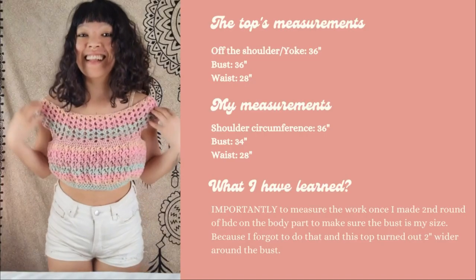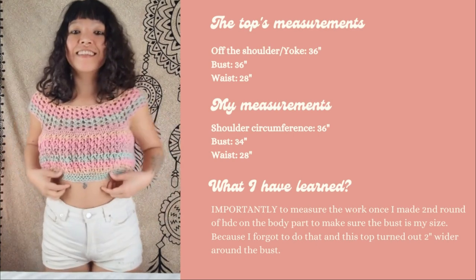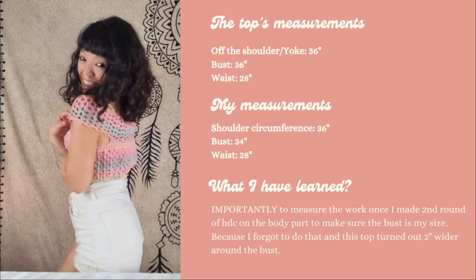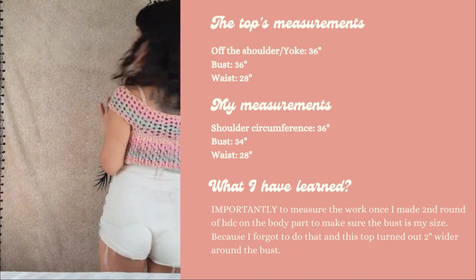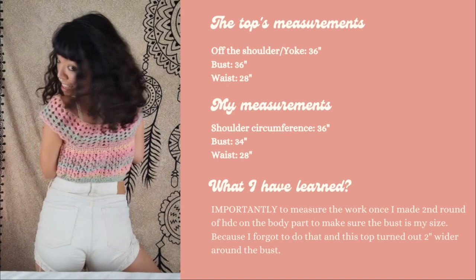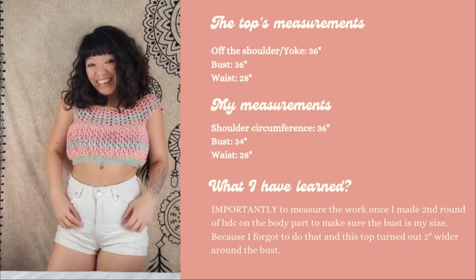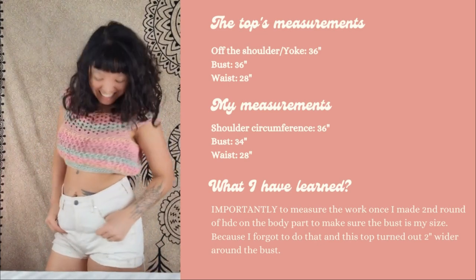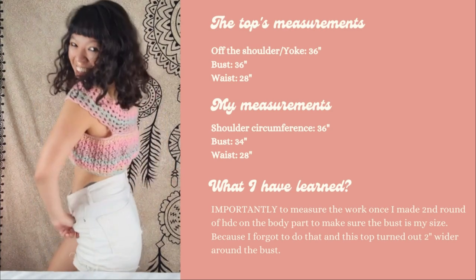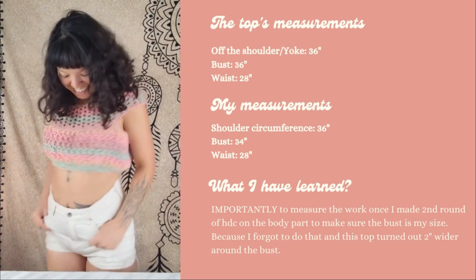Before we start, I want to show you the top measurements. Everything is aligned except the bust measurement — my bust is only 34 inches and the top is 36 inches, so the top is about two inches bigger than my bust and it looks a bit oversized. I want to point this out so you know the mistake, and in the tutorial I will show you where to check your measurement to make sure it fits you.